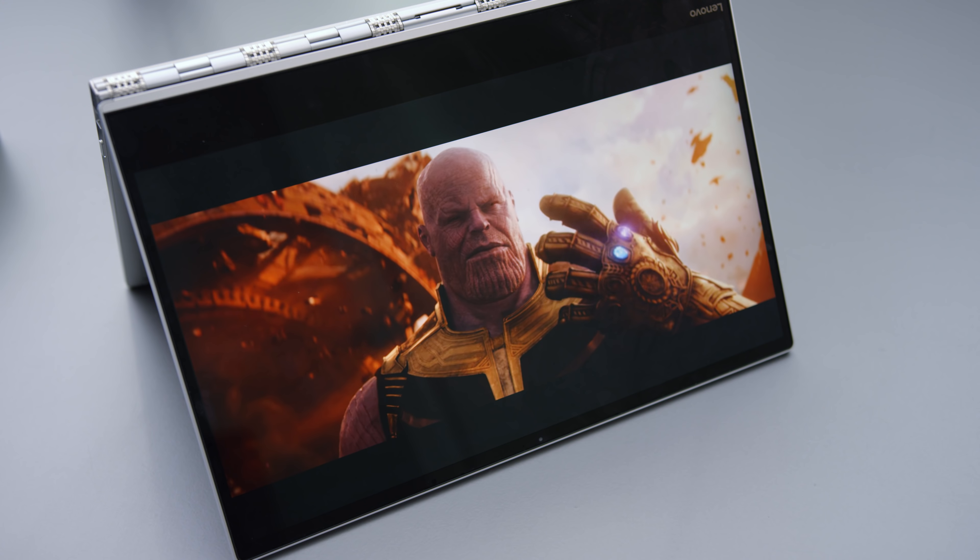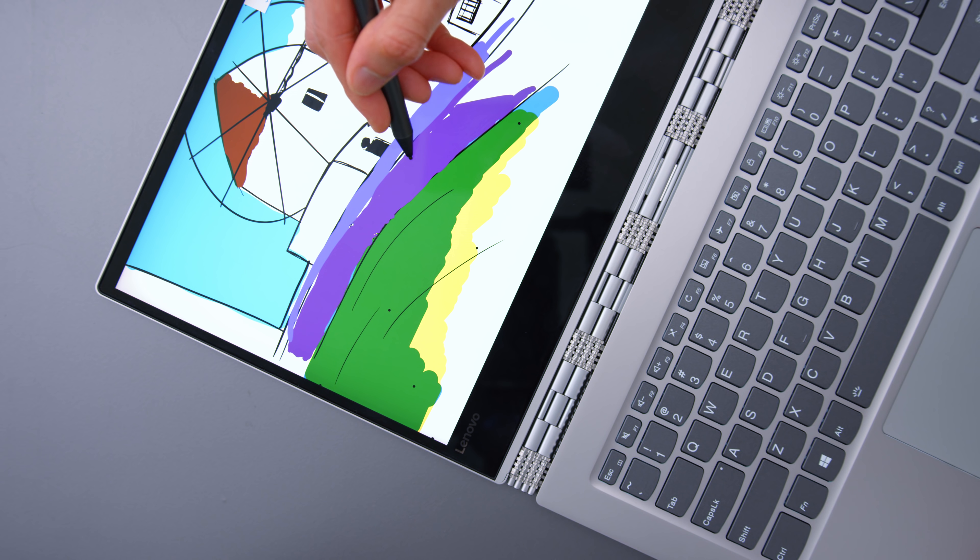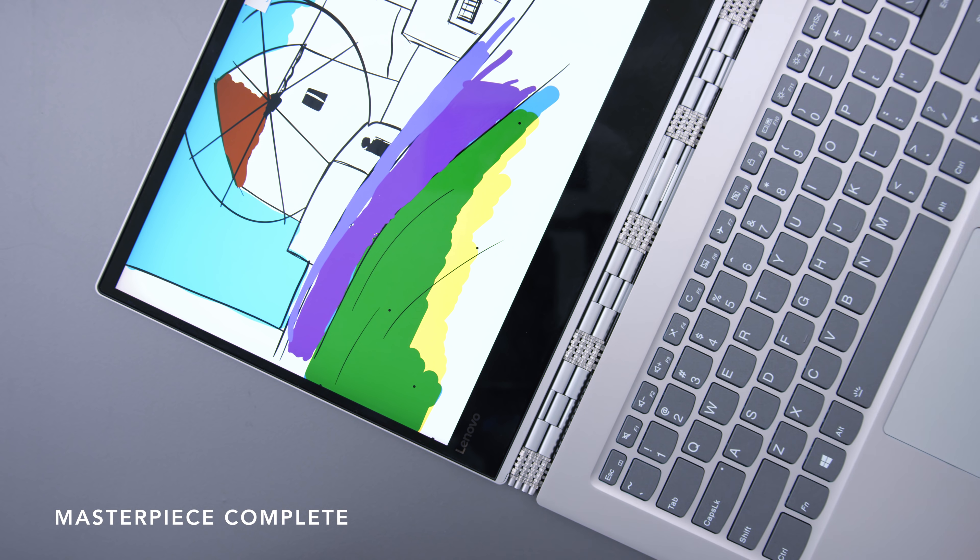The 4K screen comes with a pen, and this feels actually really similar to the Surface pens — at least the new ones — with 4096 levels of pressure, and it's a nice pen. The battery life is really good: it's a 9-hour battery with the screen at 250 nits on the 4K panel. If you're running the 1080p panel, my guess is 11 to 11.5 hours — so full day battery with ease.